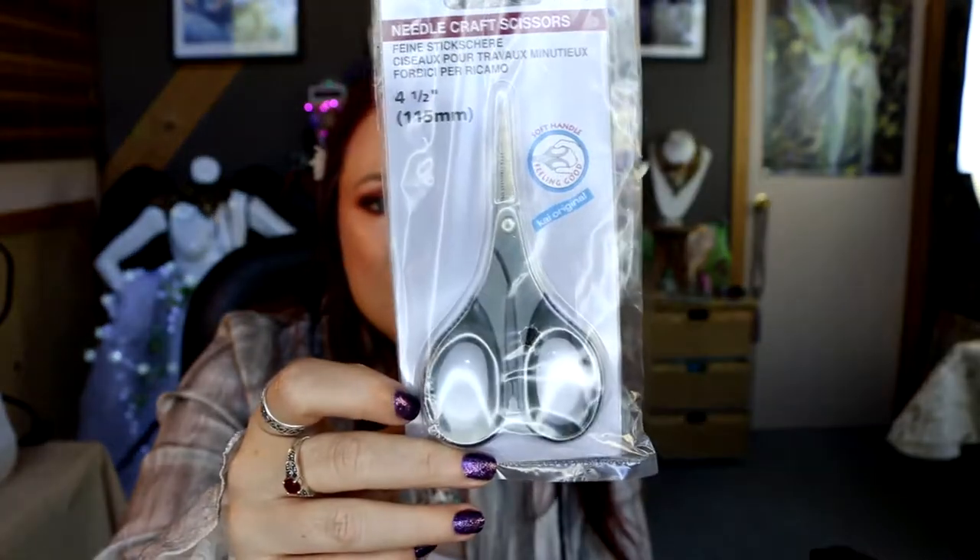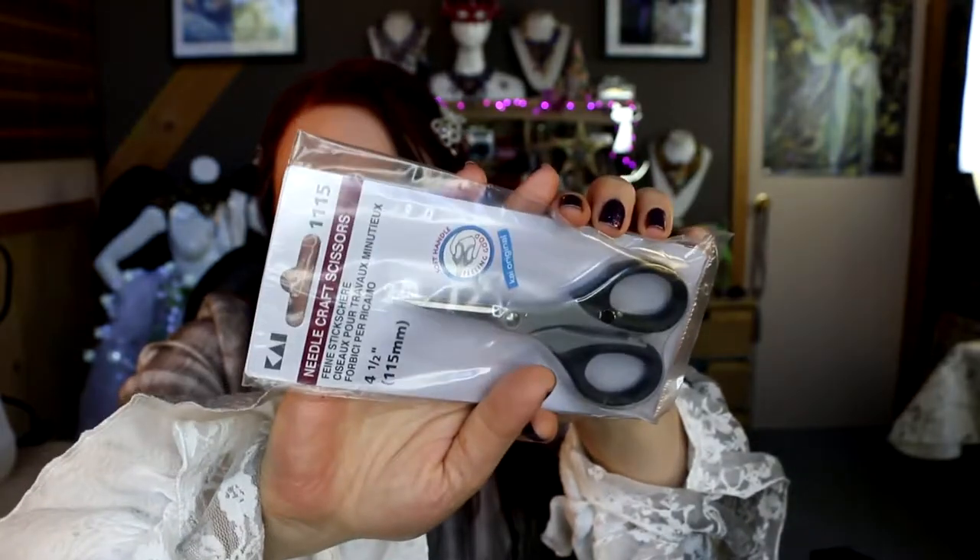Less exciting but definitely needed — a pair of needlecraft scissors. I've used this type before, possibly even from the same show last time. After a while they get a little blunt and you do need to get a new pair. I need very sharp, very small scissors for my work — cutting around edging and cutouts can be very tricky, and you've got to get really close to the beadwork — so you want a nice sharp small pair.